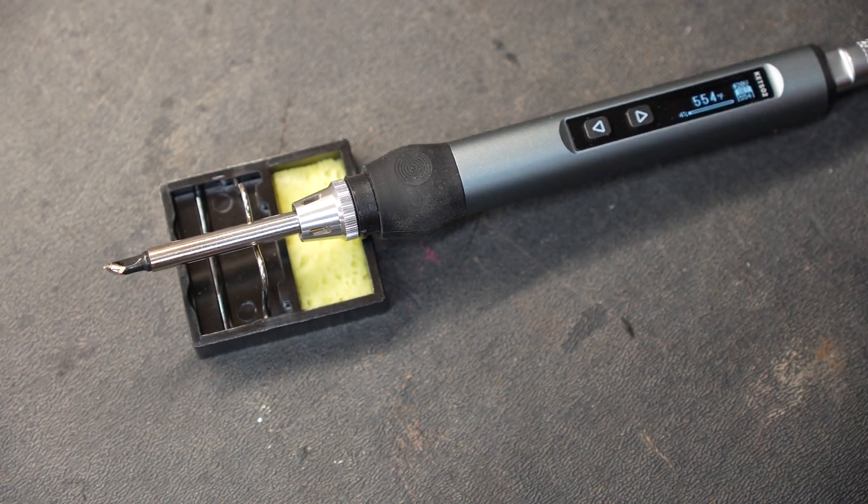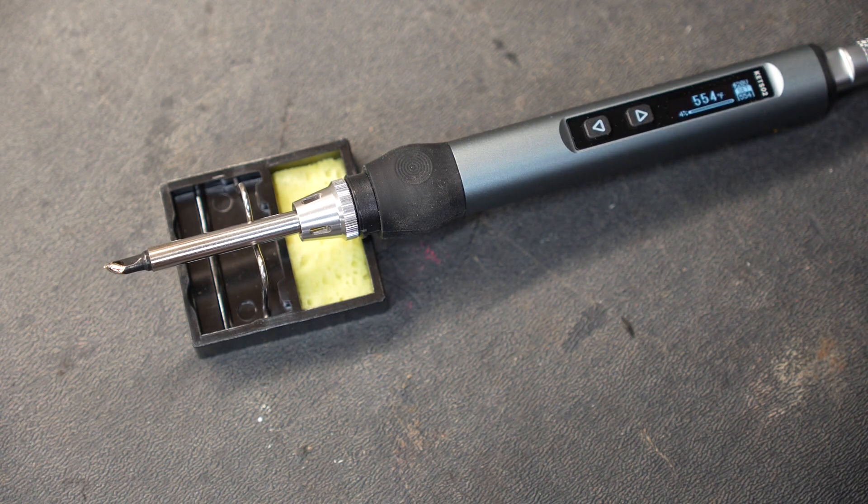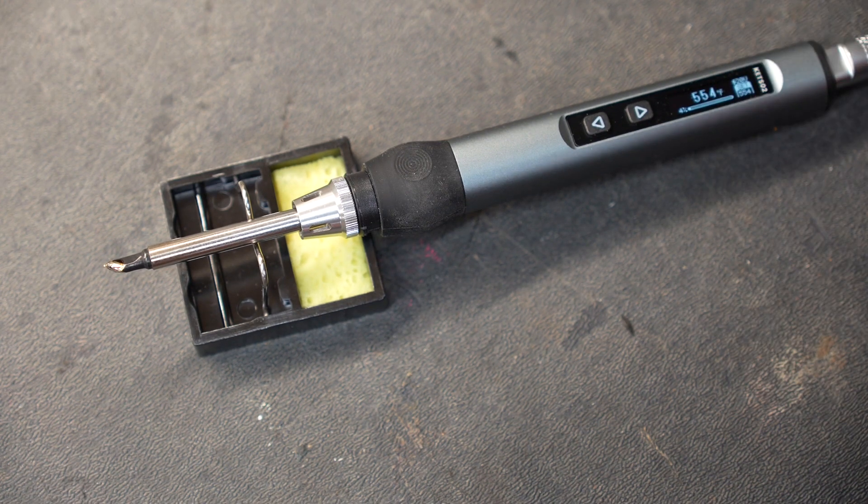This soldering iron would be great for component-based work. There are plenty of tips to choose from, and when working on circuit boards this would be pretty ideal. But one thing I'd like to know is: can it handle larger objects like some wire? Is there enough heat to maintain temperature while soldering a couple of pieces of wire together? If it can do that, this will be a pretty ideal tool to keep on your workbench for most things you'd need to solder.